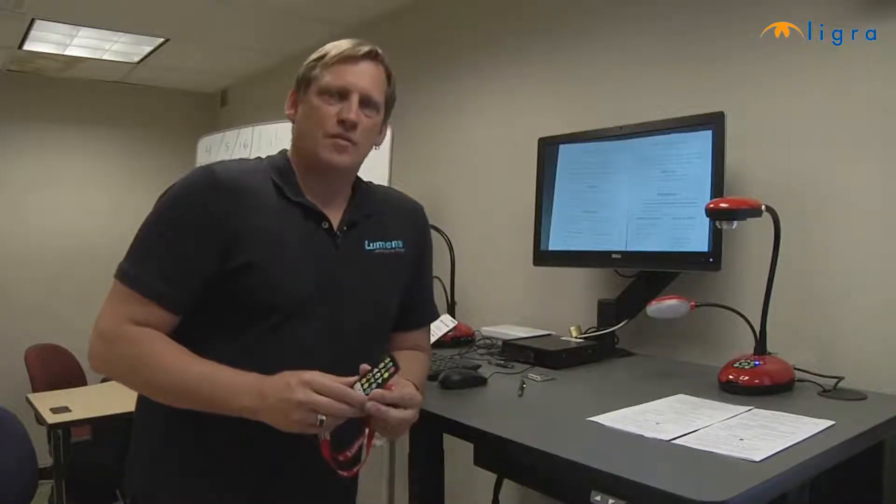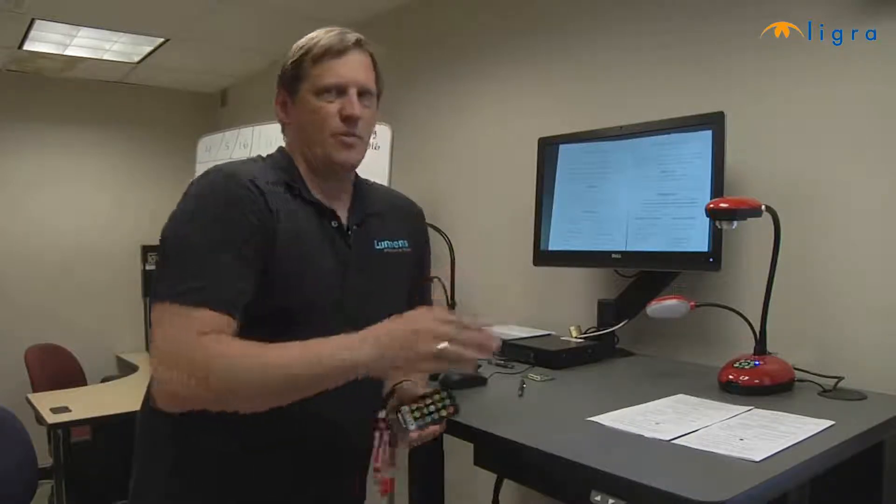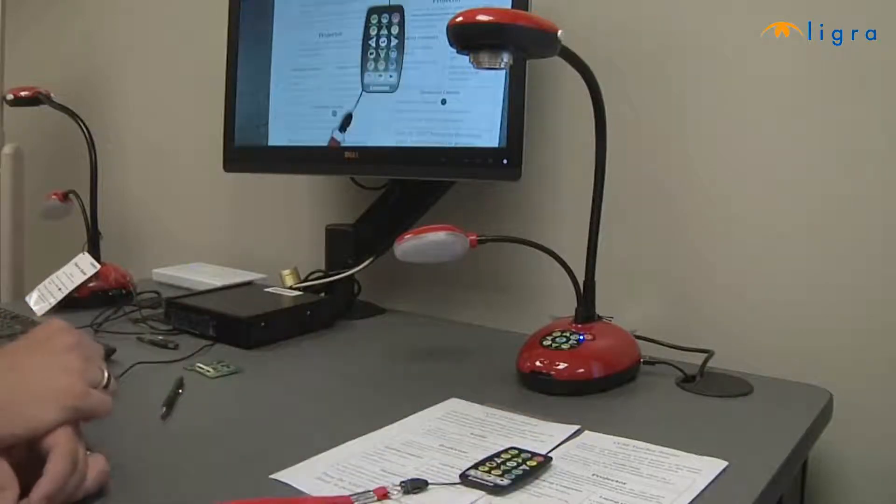Now I'm going to show you how to save a still image as a JPEG file right in the internal memory of the Ladybug Visualizer. The Ladybug is capable of holding up to 200 JPEG images.